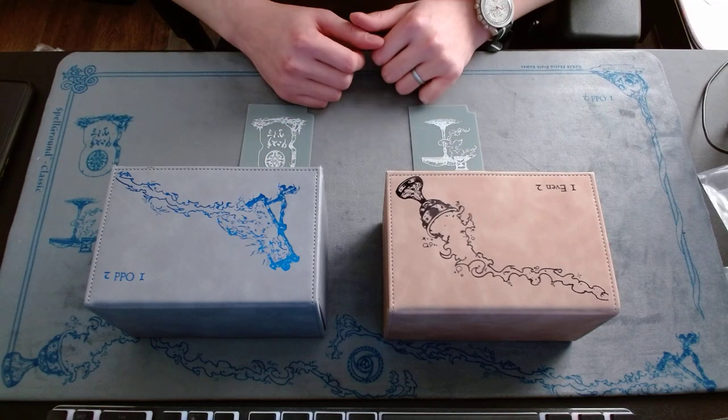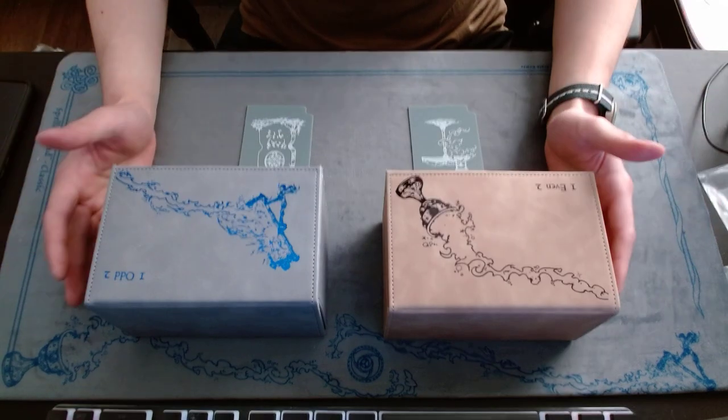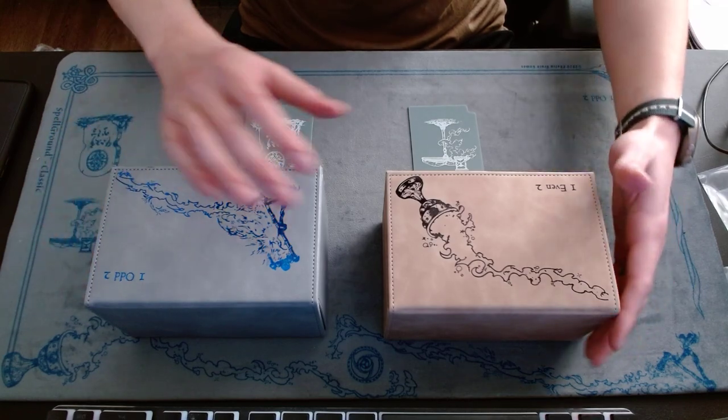Hey, what's going on YouTube. I just want to share what I recently got in the mail today — I finally got my deck boxes from Gem Tech Accessories in their collaboration with Calls of Brain Games.